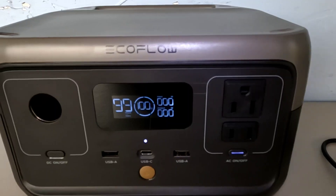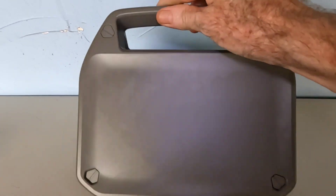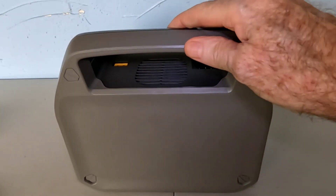We're going to turn that off and start plugging some stuff in to show you how it discharges. First, just to show you the top — it has a very nice carrying handle, and at just over seven pounds it's not very heavy.